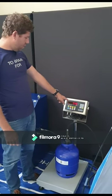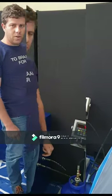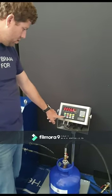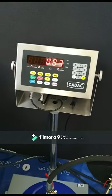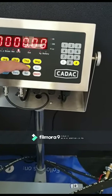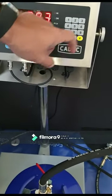The scale shows that the weight is heavier than the cylinder tare weight. Enter in the cylinder tare weight and press the tare button on the scale. The scale shows that there is 0.83 kg of gas still in the cylinder. Press the F button and select the size of the cylinder you wish to fill, then press the hash button.